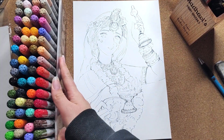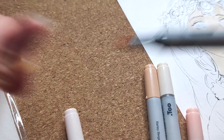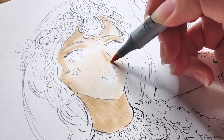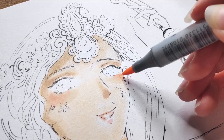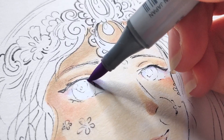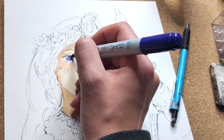Let's color! For skin I use basic skin tone E50 and then layer more dark skin tones to add depth and shadows. Use rose tones for cheeks, and don't forget to put some shadow on the eyes. I usually use violet for shadow.